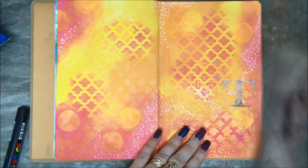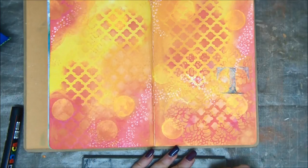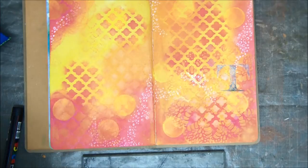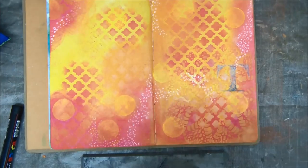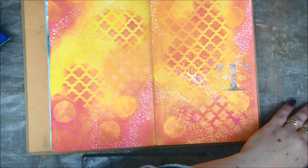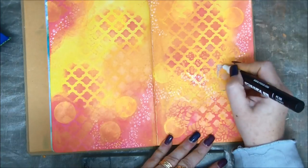So I'm starting from the T. You can see it's sort of white and black and brown and all kinds of colors. And I'm just going to go over the T with my white Posca pen. Like I said it's a Posca pen.